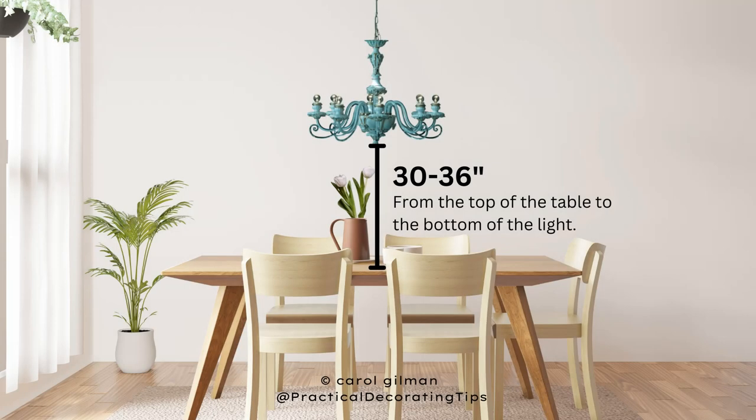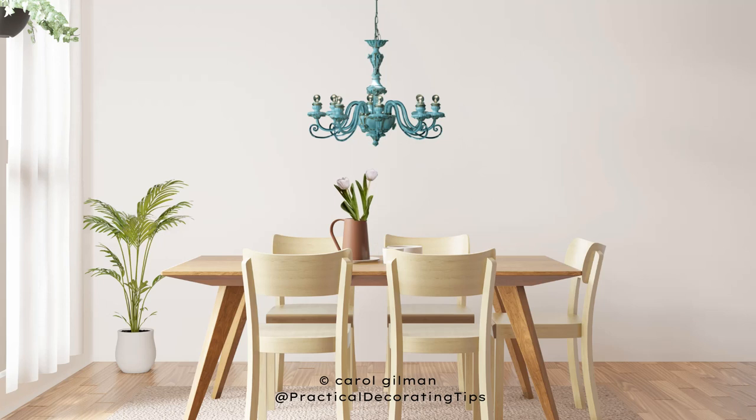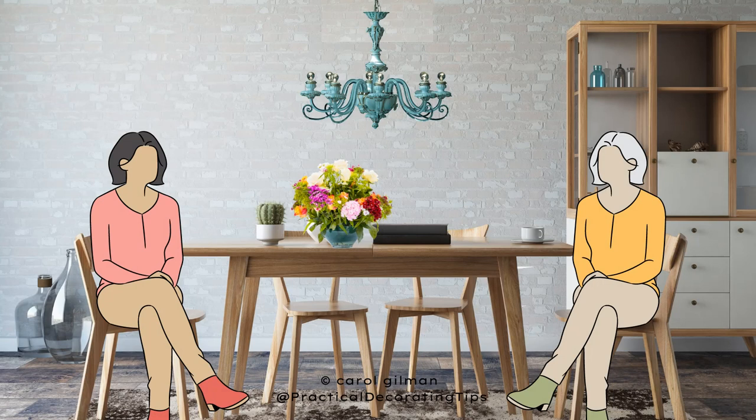I always recommend hanging your chandelier 30 to 36 inches above your table — that is, 30 to 36 inches from the top of the table to the bottom of your chandelier. This keeps your chandelier close enough to the table so that it is part of the whole dining room experience, creating a cohesive look and relating to the overall furniture arrangement. That range also leaves plenty of room for flower arrangements or centerpieces on your table.